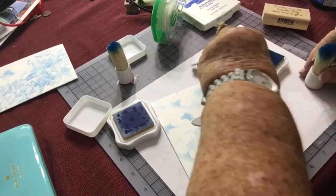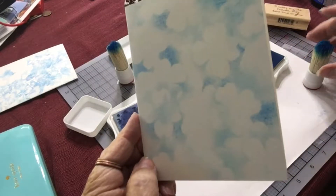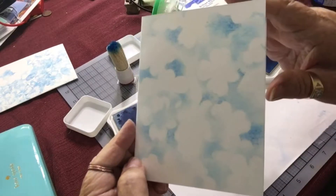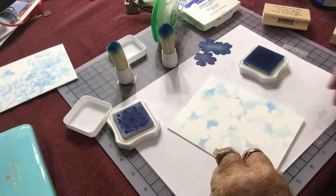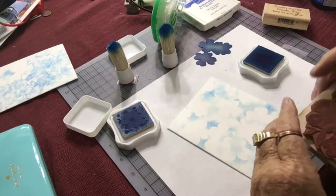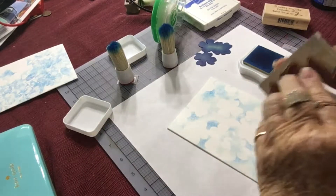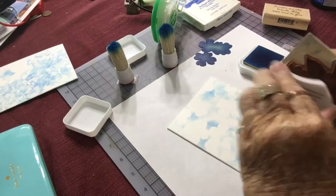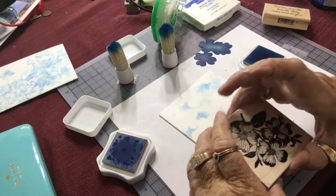My background now looks like a bunch of clouds that was made with that flower mask. Next, I'm going to take the stamp itself and put Salvia Blue, which is a little darker blue, on my stamp. I'm going to start in the corner.